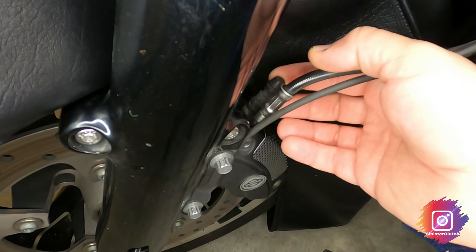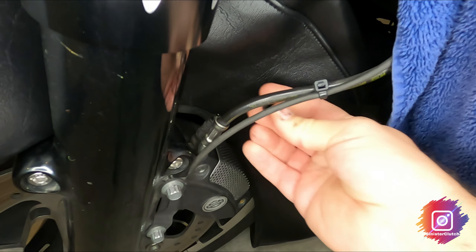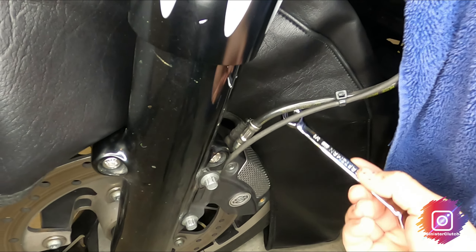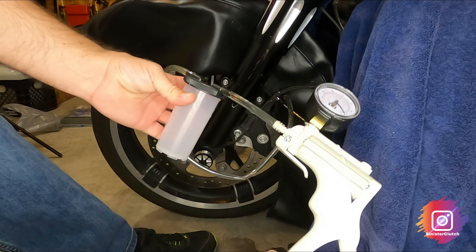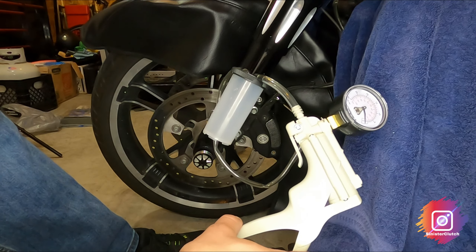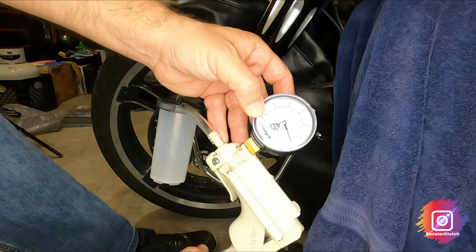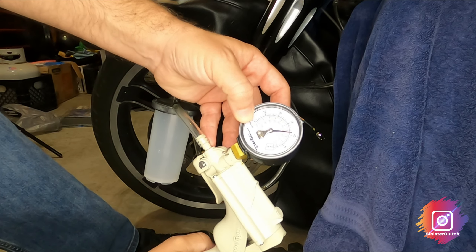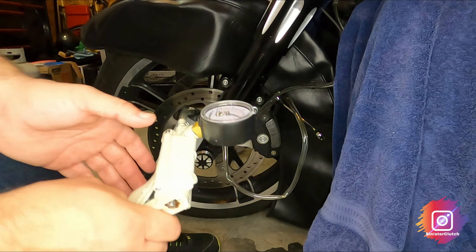Here is your brake bleeder valve — I'm going to take this dust cover off. I'm using a 3/8 flare nut wrench. Here is the Motive hand pump brake bleeder that I'm using — I got this at Harbor Freight and I'm pretty sure you can get it on Amazon; I'll put a link in the description. What I like to do is pump this up to about 10 pounds of pressure, then use the little trigger and turn the valve.